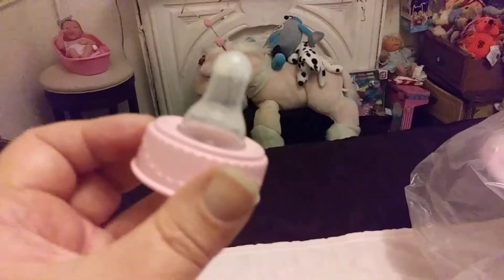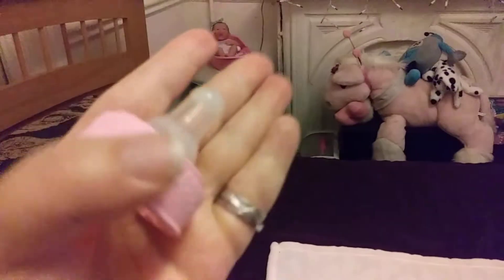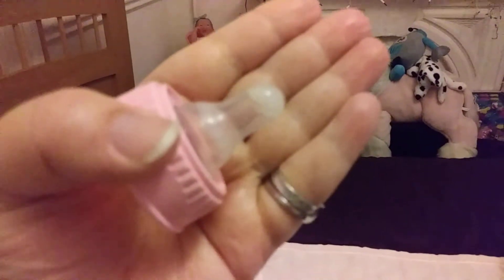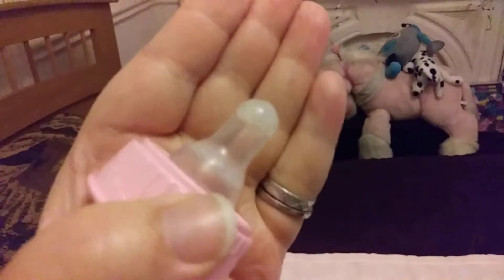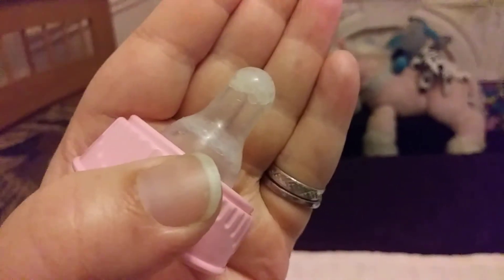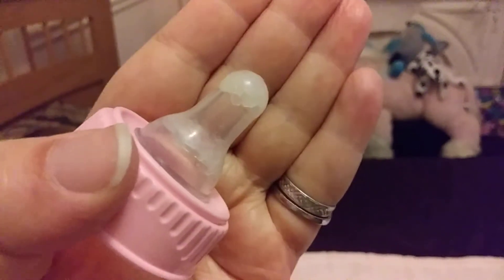This still has to dry, I think. Even though I think it's really only supposed to take an hour, but for safety you're supposed to wait 24 hours. And I guess it doesn't really look that bad, but it definitely looks clouded and unrealistic.